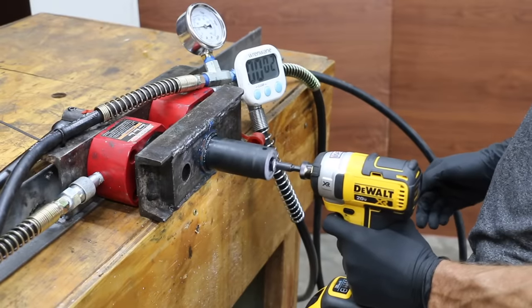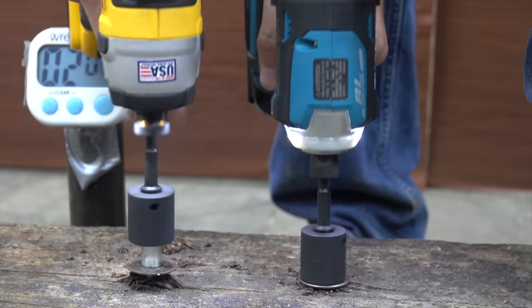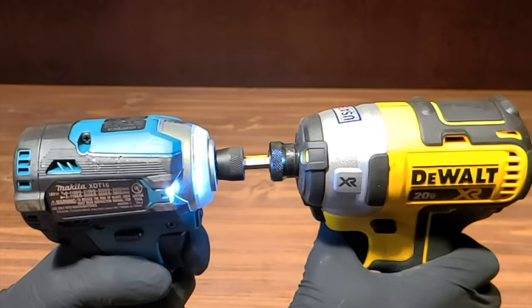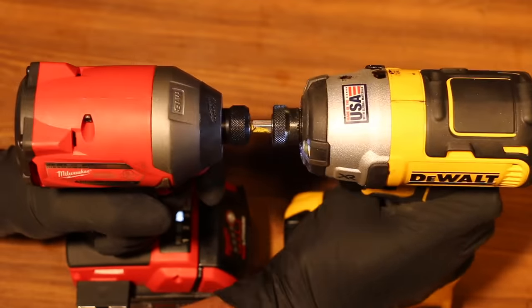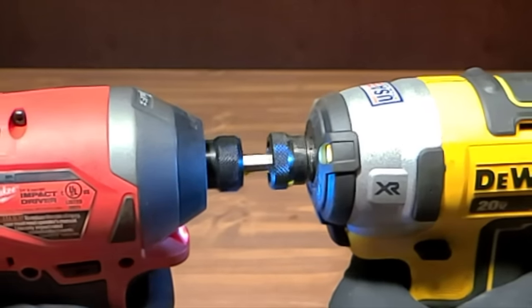The DeWalt did slightly better on the clamp load test, but the Makita made faster work of the lag bolt. In a head-to-head comparison, the DeWalt overpowered the Makita. Then testing DeWalt versus Milwaukee, the DeWalt put up a good fight but the Milwaukee came out on top.